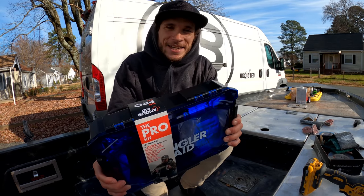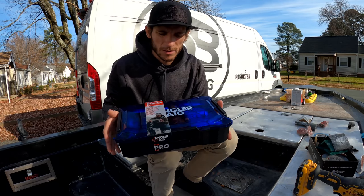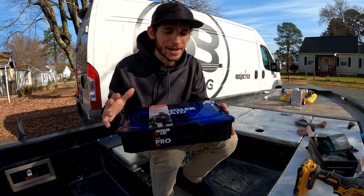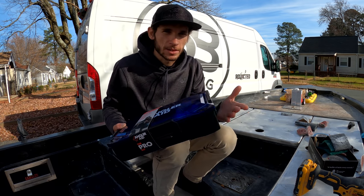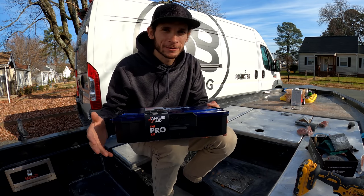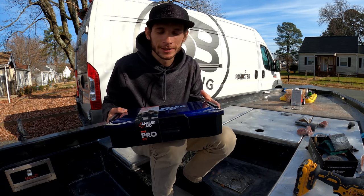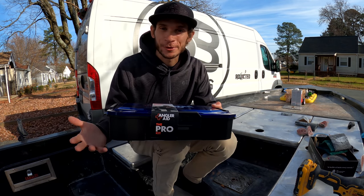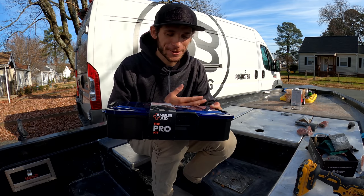Before we get into taking a look at this boat, I want to thank AnglerAid for sponsoring today's video. This is a pretty shocking statistic, but I just read that 24,000 people a year die while they're fishing. That's absolutely insane and as most of you guys know, if you spend any time out on the water, bad things do happen. The more you're out, the higher your chances are of something going unfortunately wrong.